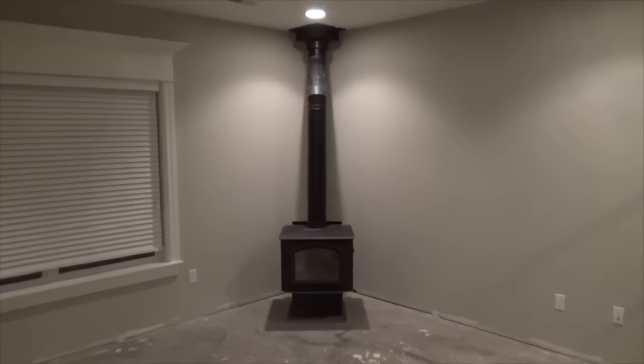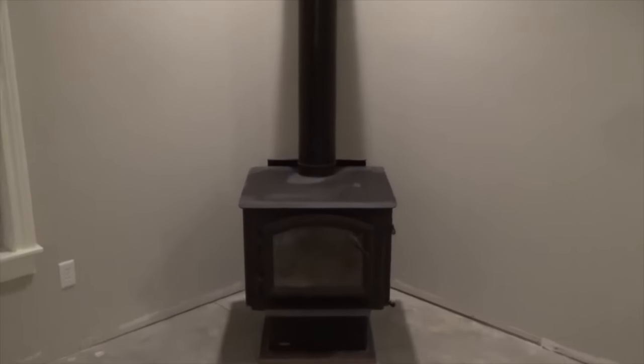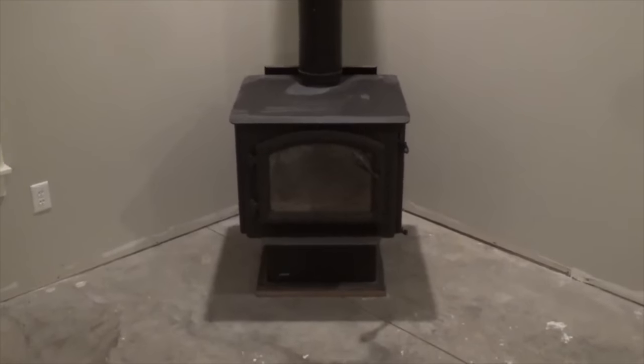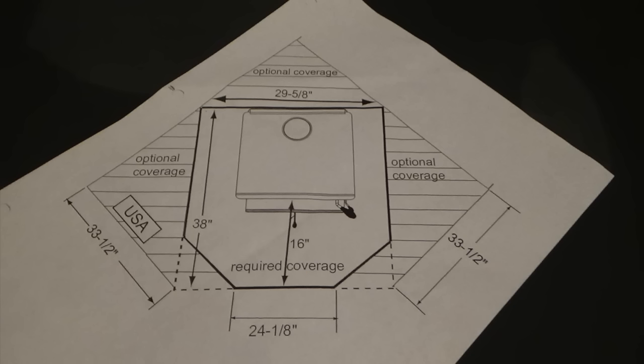When building a hearth, you must first obtain the specifications required for your specific stove. These may be found on the internet or from where the stove was purchased. Keep a copy on hand and use it for your minimum required measurements.